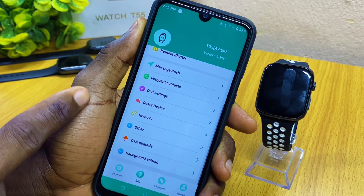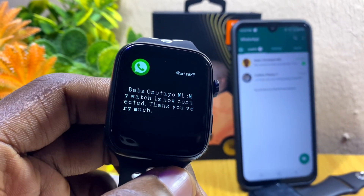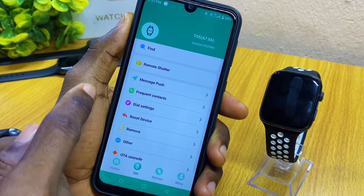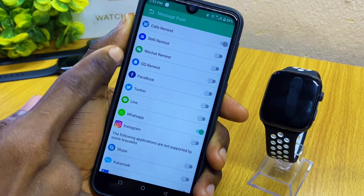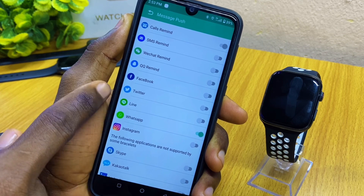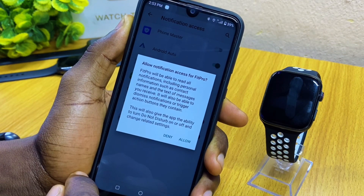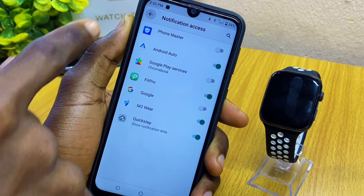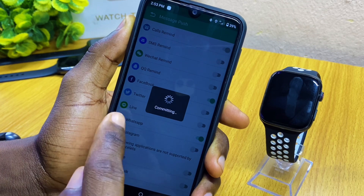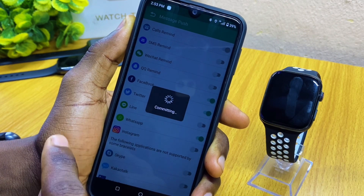Now you can go out and do your settings — you should be able to use your T55 smartwatch for anything you want. If you want to receive WhatsApp messages, go to the push notification option, toggle on WhatsApp and every other app you want like Facebook. Give it permission, go to your Fit Pro app, toggle on the permission and allow. Once you allow, go back and toggle it on again so it can receive notifications. You will see 'Set successfully.'